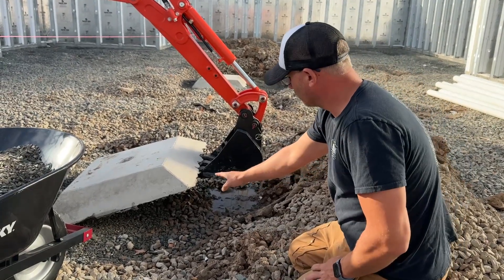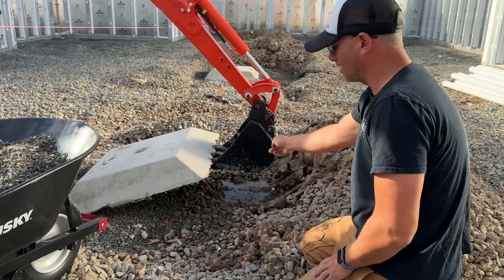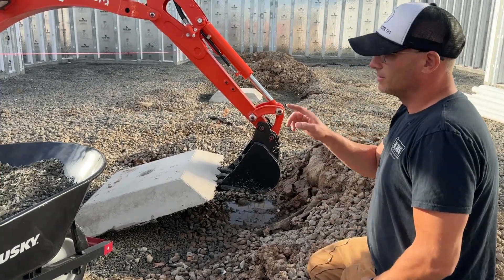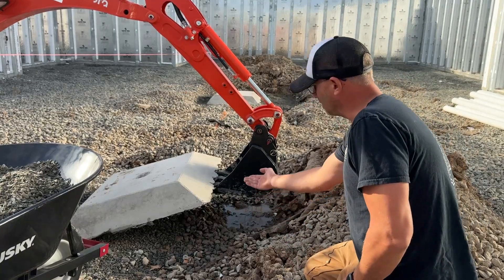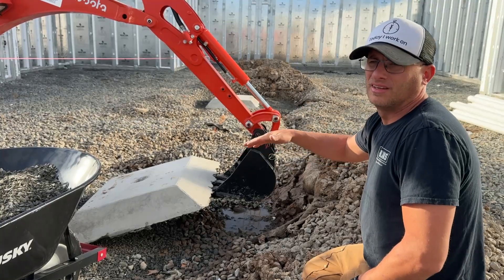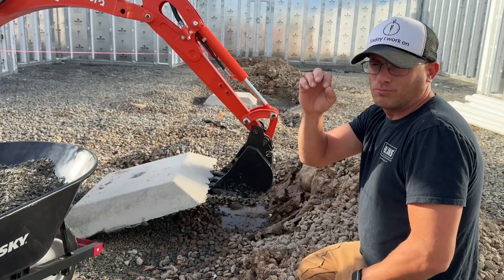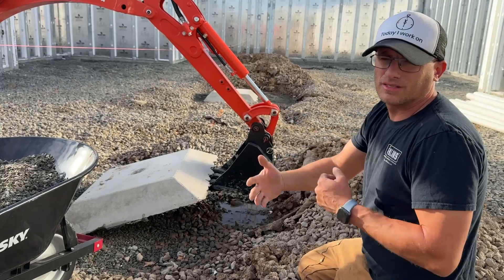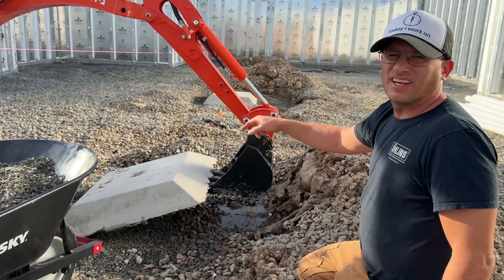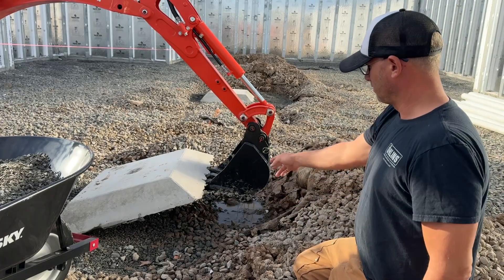We're working on this pad. I moved this three by three back a little bit because there was nothing underneath it — that's how the superior walls crew left it, they were rushing. I'm going to add number one stone underneath this pad so we have stability. These pads hold over 20,000 pounds, and I was reading the book last night — two inches of number one stone brings you from 20,000 to 24,000 pounds of capacity. If the pads are tippy, we're going to have movement and I don't want that.